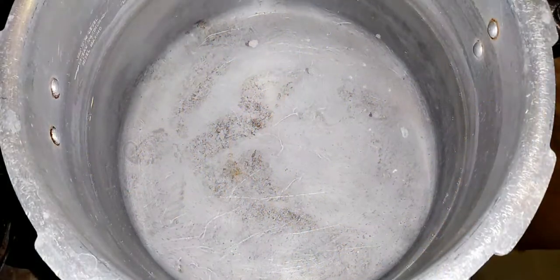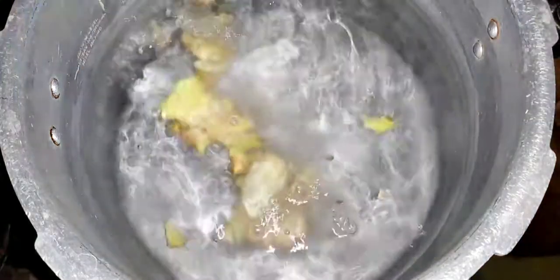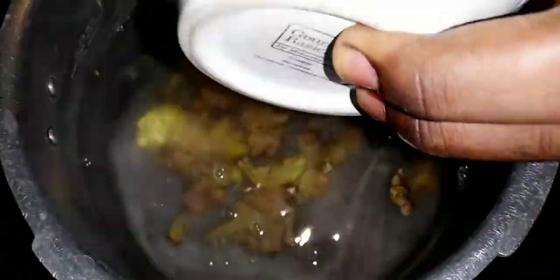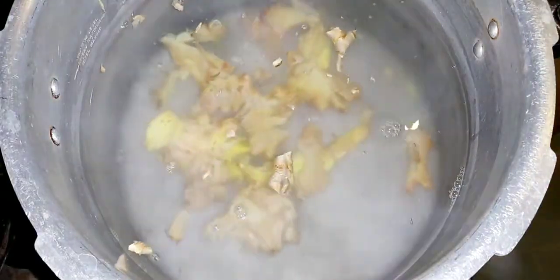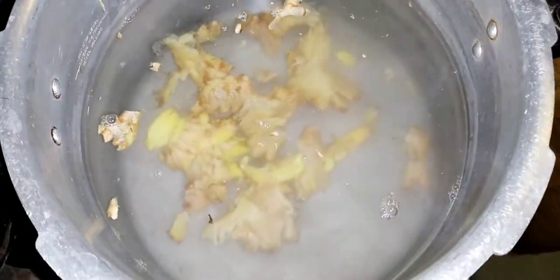We're going to add the crushed ginger to some boiling water in a big pot. You want the heat to extract all the spicy flavor from the ginger. Now I'm going to add a few cinnamon sticks to this boiling water as well.